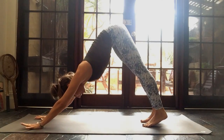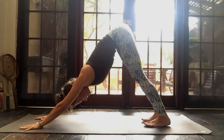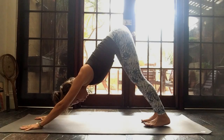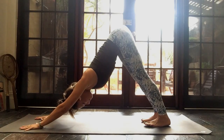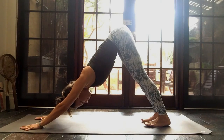Inhale, press into your hands. Exhale — being totally content. That idea of Santosha, being in your downward dog without needing to go anywhere. Finding the extra space. Inhale, exhale, exhale.